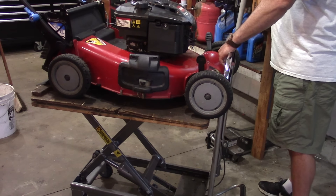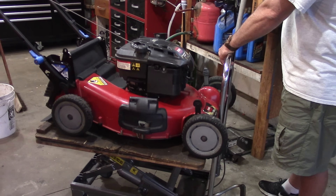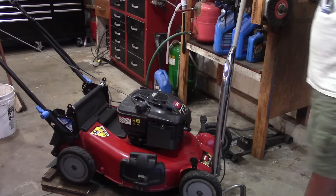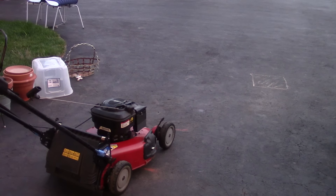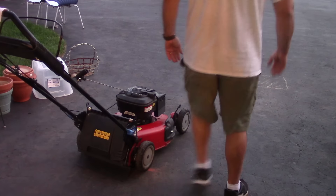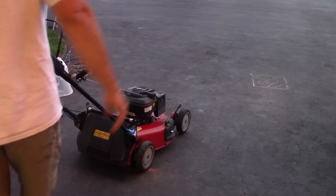So we'll try and start it up — hopefully it starts. He said it wouldn't start but I think he had the thing flooded, so we'll see what we get. Looks like there's no prime needed — didn't have one five minutes ago.